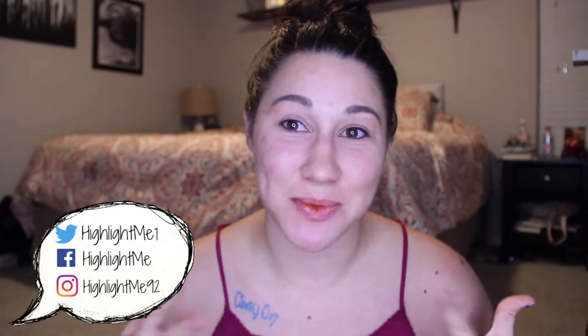Hey guys, welcome back to my channel. Today we are going to be doing a comfy fall look tutorial using the Jaclyn Hill Morphe palette. I bought it when it first launched and it's been re-released and re-stocked a few times, so I figured we would use a couple of the warm shades in there. Before this video gets super long, let's just get right into it.